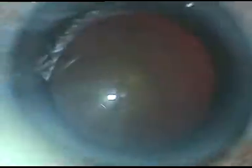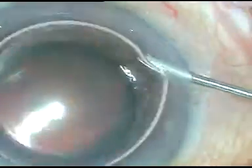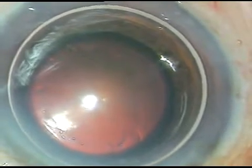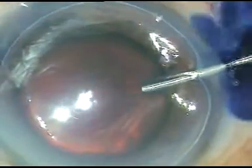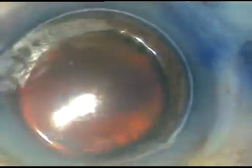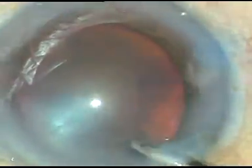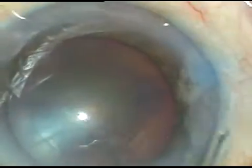As you can see, this is a case with brown cataract and pseudo-exfoliation. At this moment, trypan blue dye is being injected underneath a big air bubble. This is to visualize the anterior capsule and the margin of the pseudo-exfoliation. You can see as if a rhexis has been done — actually, this is the margin of the pseudo-exfoliation.